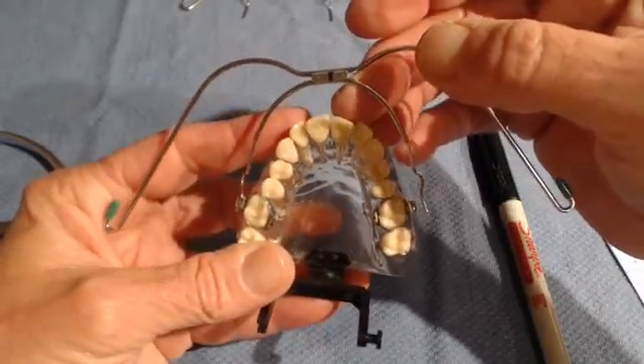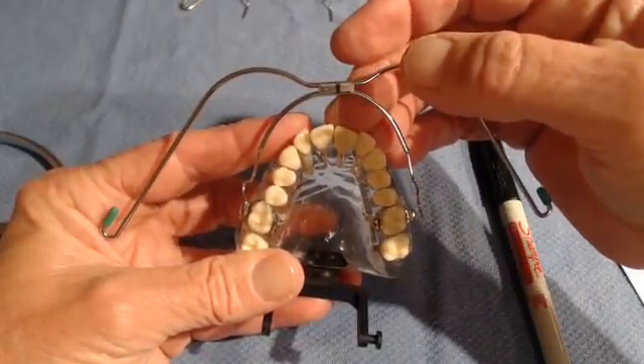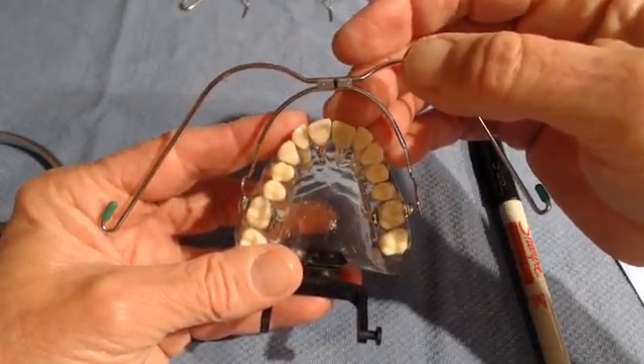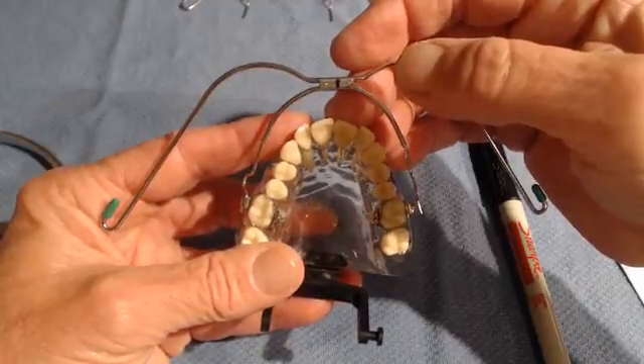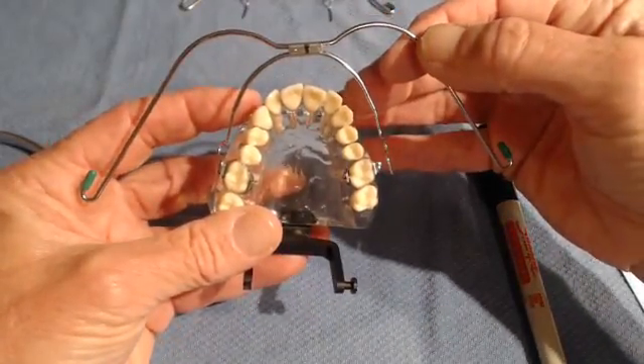I'd also like to make a disclaimer here: this is not POS philosophy that I'm discussing — this is how I do my headgear delivery. So again, it's Jeff Taylor talking, not POS. Next, consider what the expansion is in the arch.